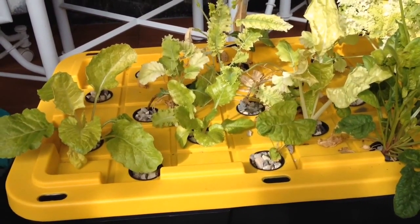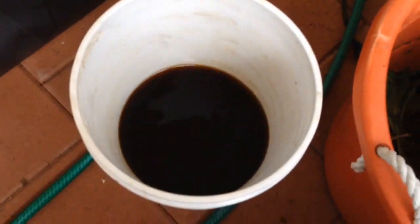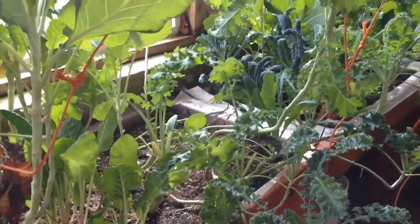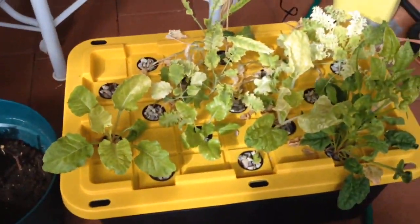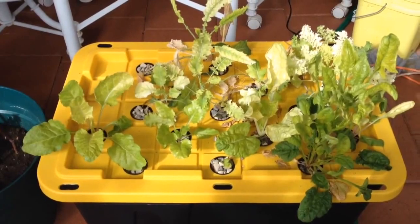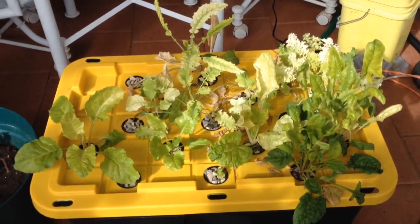You can see what happened when we grew these in a solution of compost tea — that's what all of these plants are growing in right here. The kales and collards in the grow boxes are doing real well. But if you come back down here and look at this one, you can see it lost its color and is lacking nutrients. The problem with compost tea is you're going to have to add something to it.